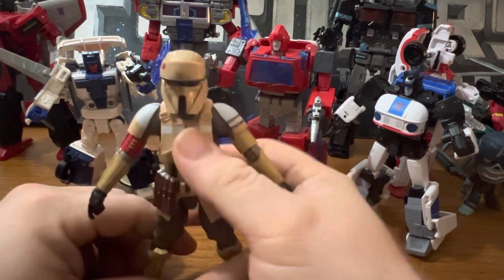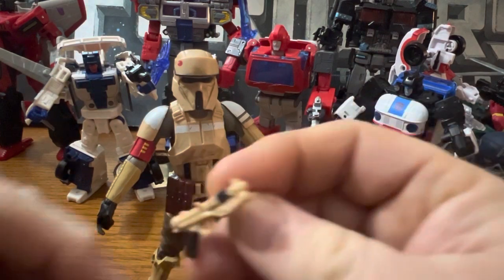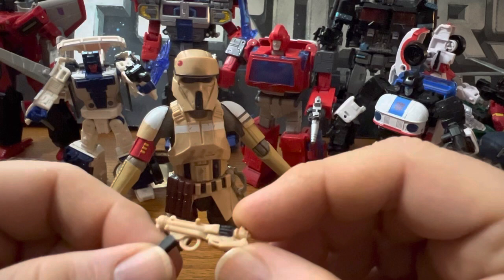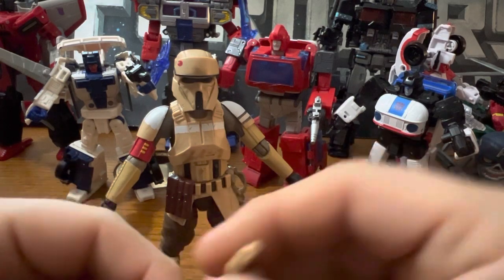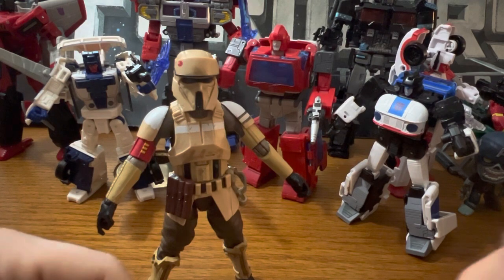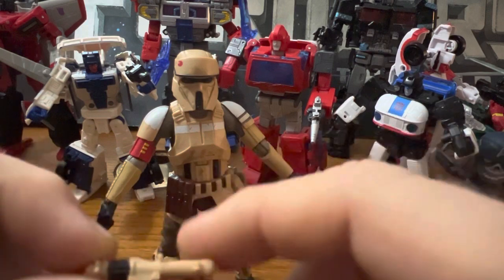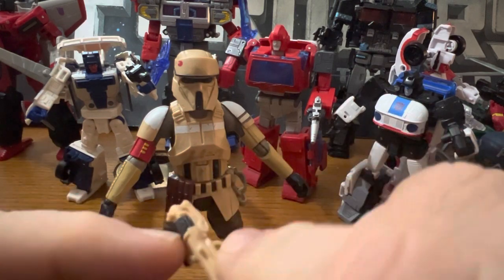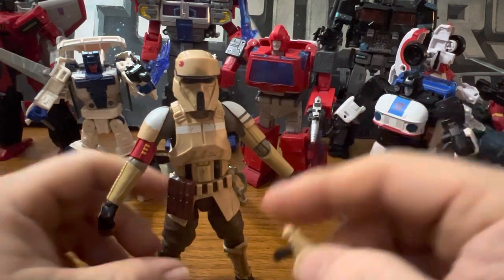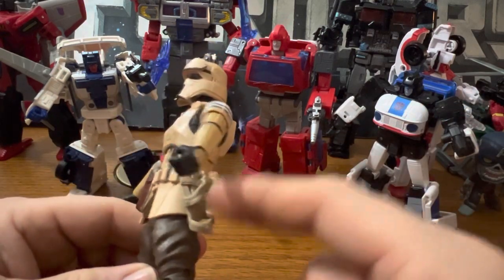It definitely shows the differences between a standard Shore Trooper and the Shore Troopers from Andor. Even the gun is different — this one is molded in beige plastic with a handle, clip, and this piece right here all painted black.